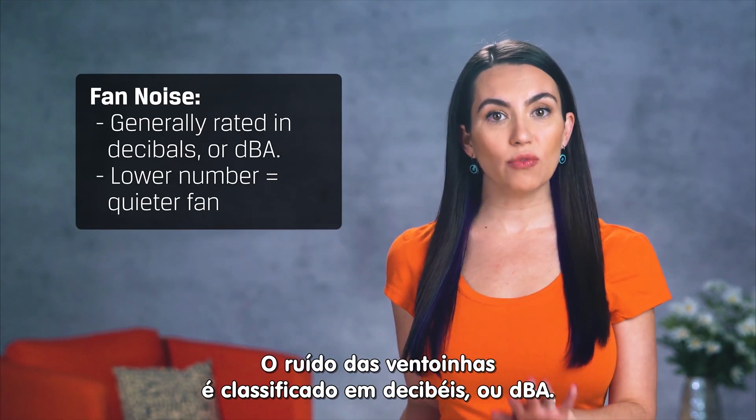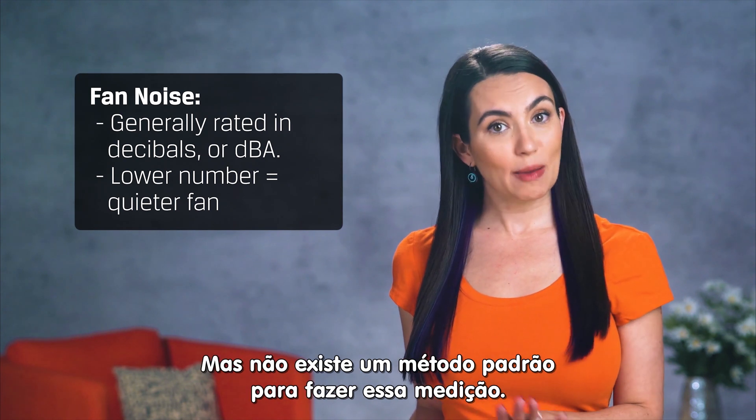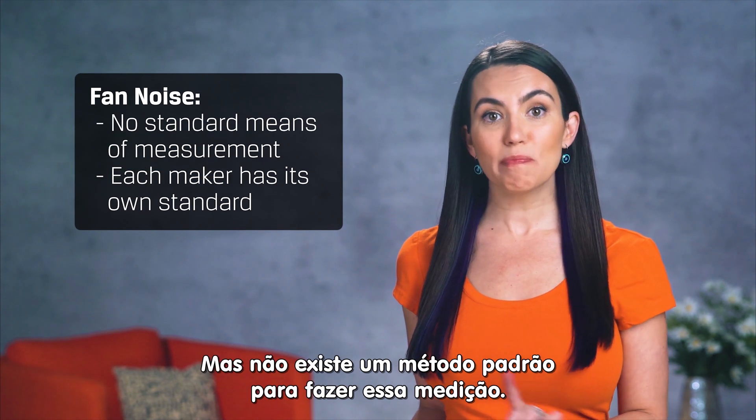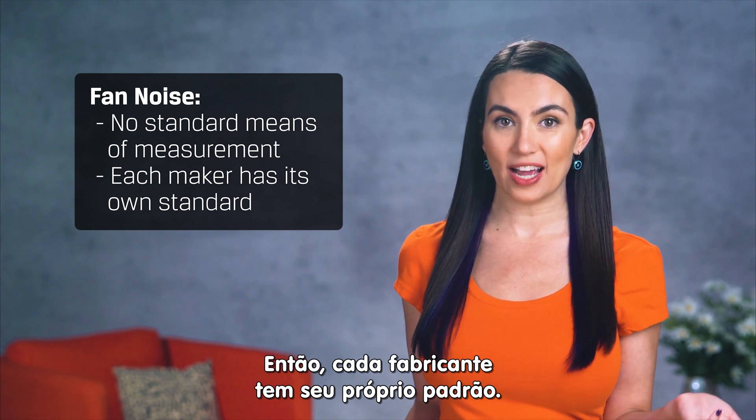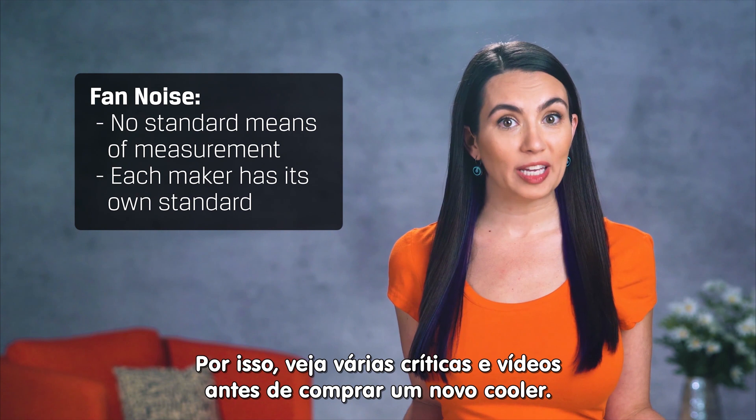Fan noise is generally rated in decibels or dBA. The lower the number, the quieter the fan. That being said, there's no standard means to measure this, so each manufacturer has its own standard. It's best to read a bunch of reviews before going with a cooler based on specs alone.